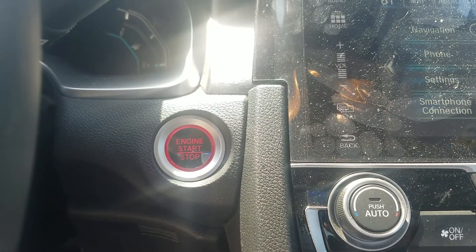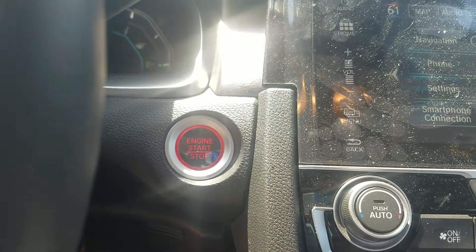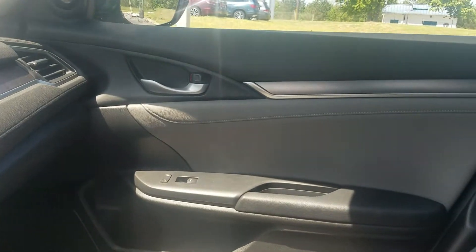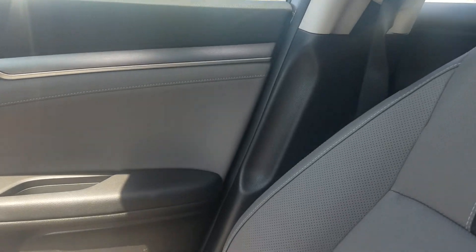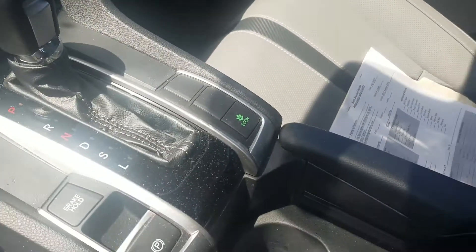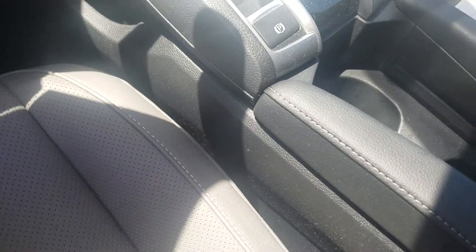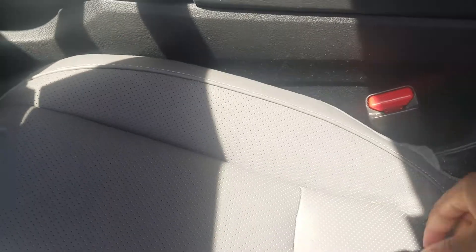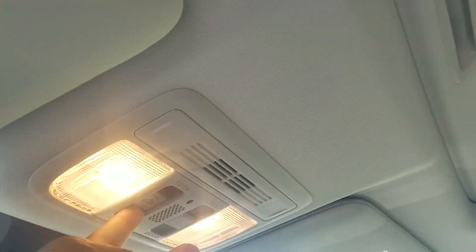It's also push to start. Let me show you some more of the interior — like I said, it does have leather seats, cup holders here, and also just want to show you that it does have the sunroof. One click back and it opens the sunroof all the way.